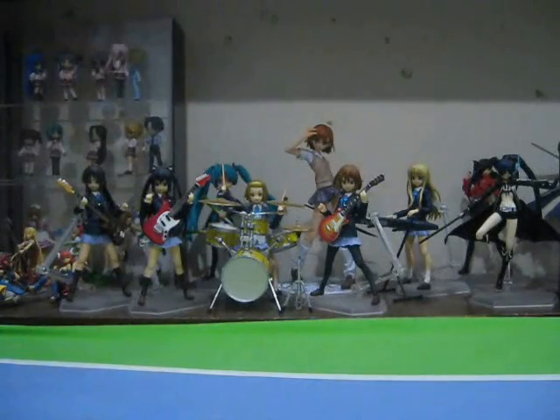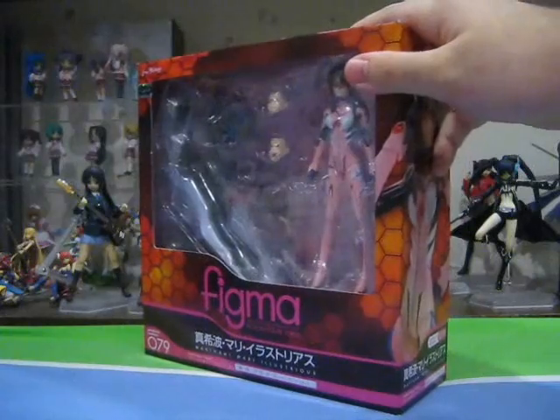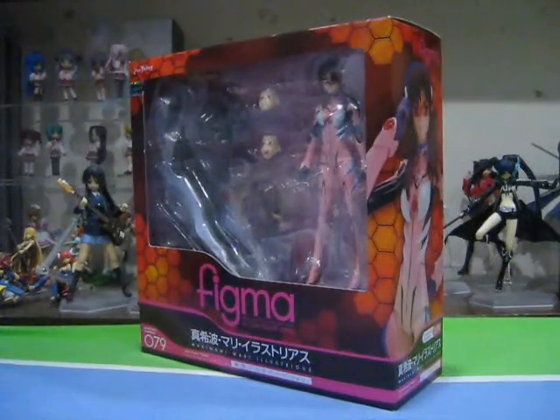It's been a while but I'm back with another Figma Figure Review as we take a look at, believe it or not, Figma Mari from the new movie Evangelion 2.0 slash 2.22, You Cannot Advance.